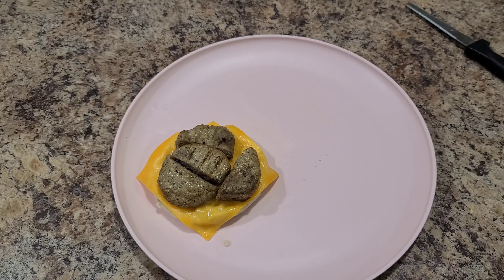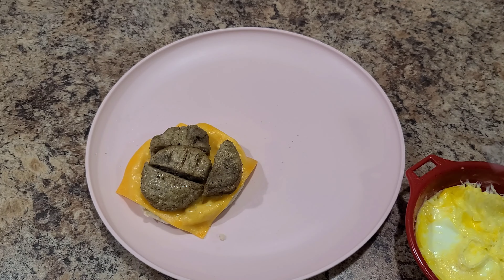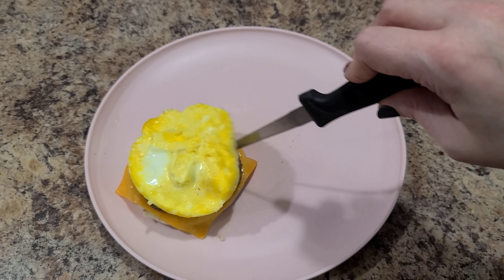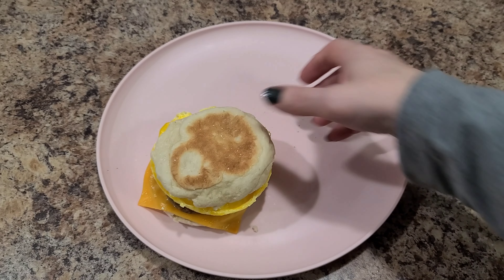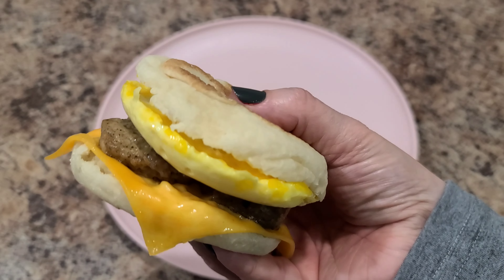That was about 10 seconds in the microwave. I also cooked up an egg the same way I showed before, so the egg is ready to get put onto her sandwich. I got a little top piece of bread and he's good to go. This is her breakfast this morning — looks pretty good!